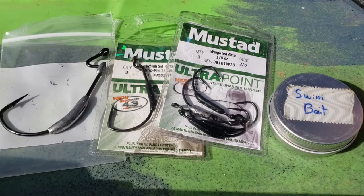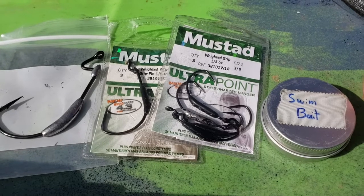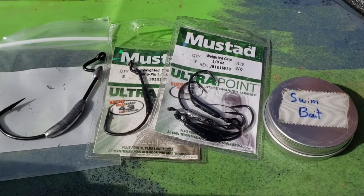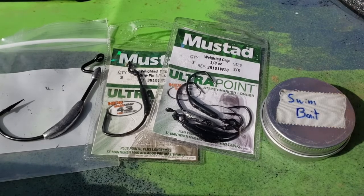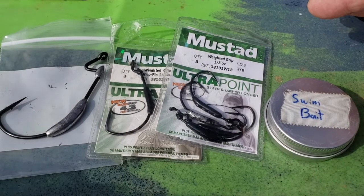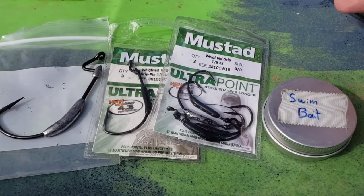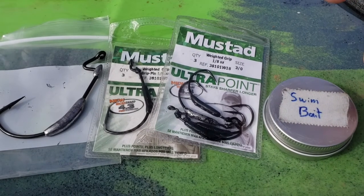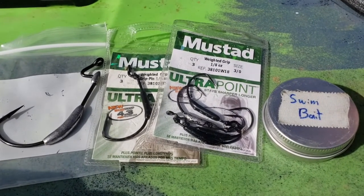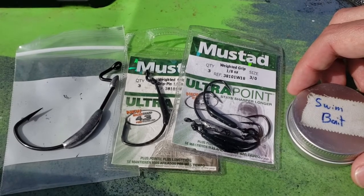Z-Man baits, unless absolutely loaded with salt, will not sink. That raises the complication of applications where you want something that stays up close to the top of the water column. With other fluke-style baits that do sink naturally, you can just throw them on an unweighted hook — I really don't like that option with Z-Man. Also, as the bait stretches and sits in water, the salt dissolves out and a bait that sinks today may end up floating. You need to account for that in how you rig.